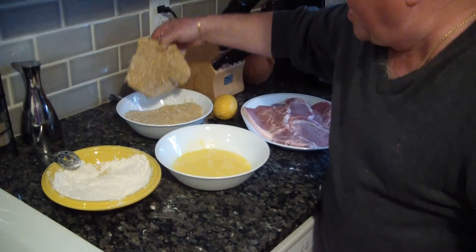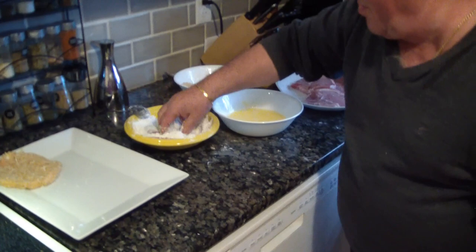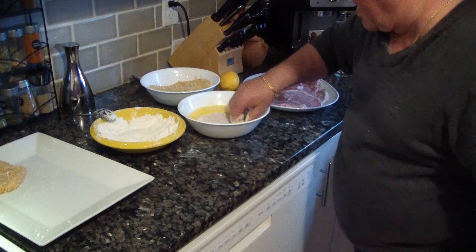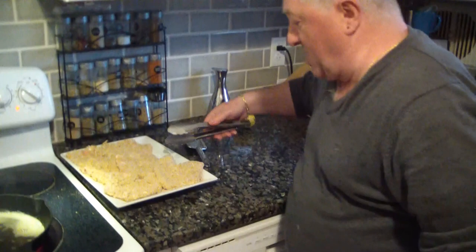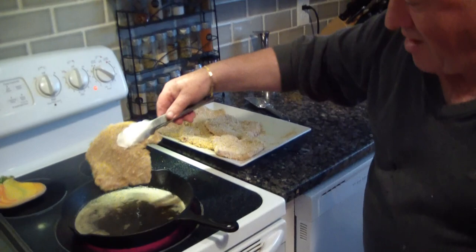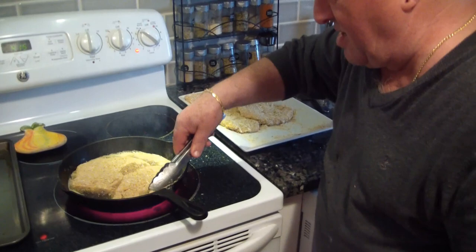The next step is having a nice hot skillet. We put in half butter and half oil, nice and hot, and that is what we use to sear our pork chop.